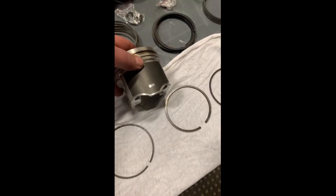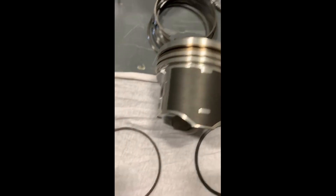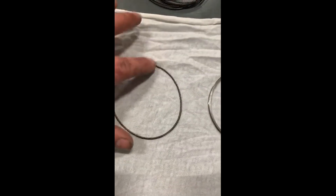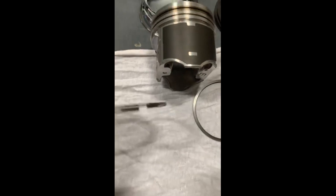Set a piston over here and show you. We're going to start with the bottom ring. Ring land right here — this is your oil control or oil rings. This is your expander right here. This goes inside and goes on here first. Then you have your outer rings.